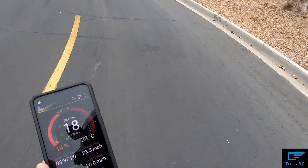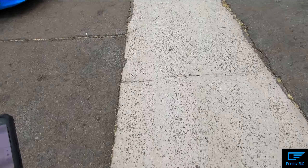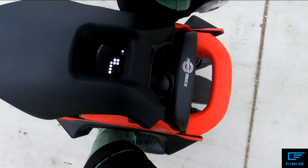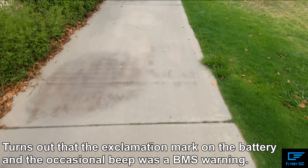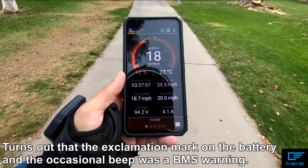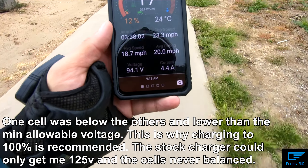I've officially been throttled — I'm at 65 miles. I was just riding and hearing tons of beeps on my wheel. I don't know if you can see that, but it's saying my battery's low. It's crazy though — I still have 13 percent and 94 volts.